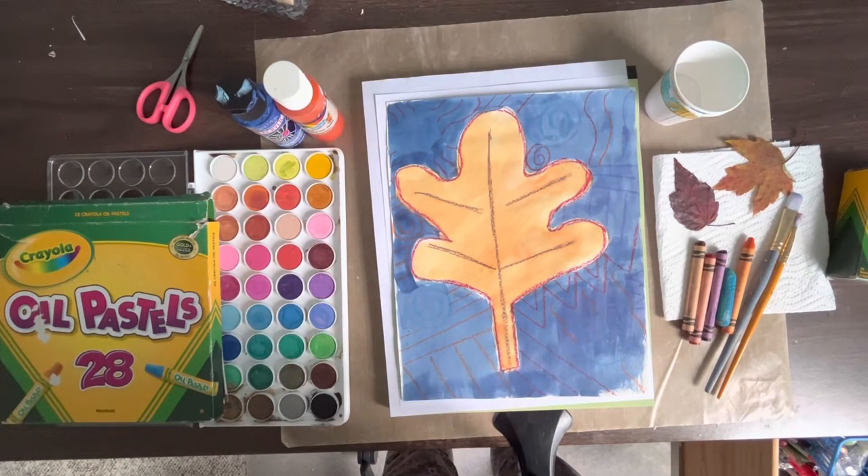Good morning. In the last episode, I read a book for you called A Tree is Nice. I said that we would do an art activity together, and this is actually my first time doing that, so I'll just take my time and try to make sure that you can see everything that we're doing.